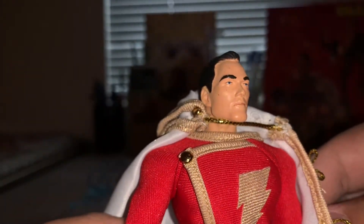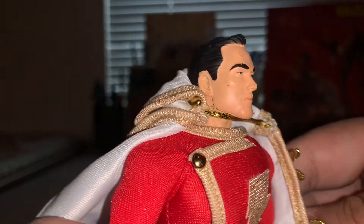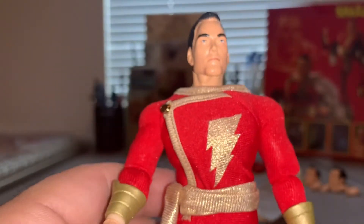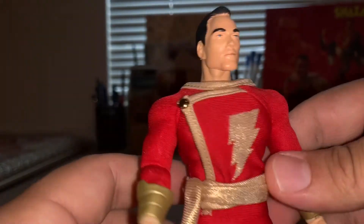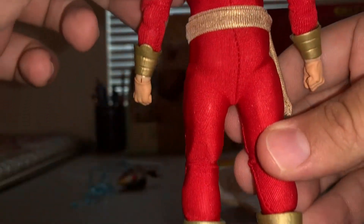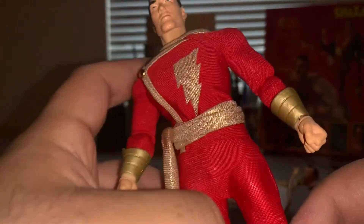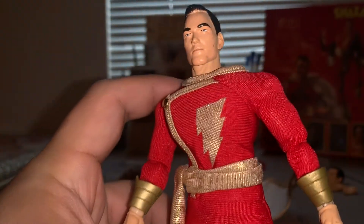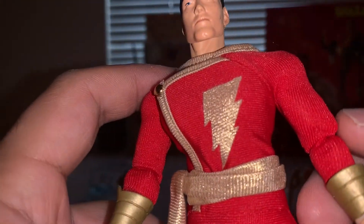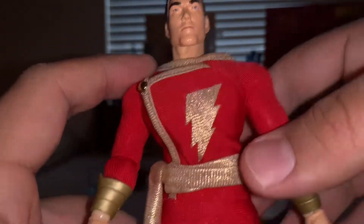He looks really good, especially his face sculpt. I have the real Mezco Black Adam and a real Mezco Batman — I'll show those in a minute to compare. For 30 bucks, that's really really good. His cape was hiding in the packaging, folded up at the very bottom kind of like a towel, but I'm glad he came with it. The only thing he didn't come with is Mr. Mind, so maybe I'll hit up the seller and see if they can send one.